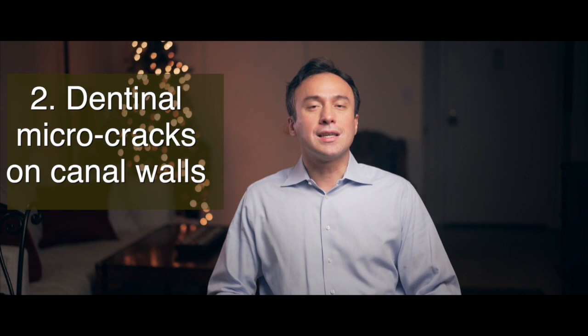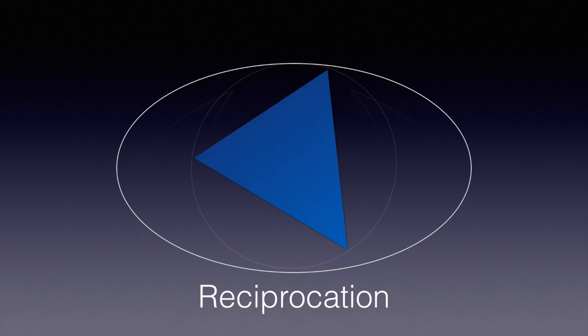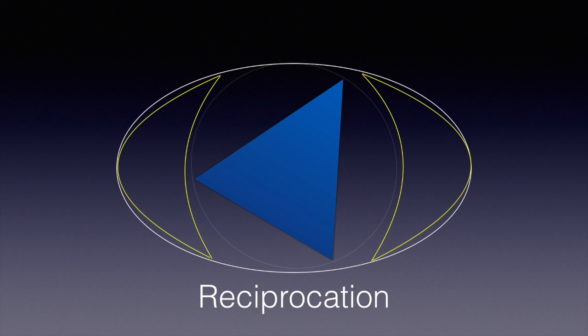The second challenge is that when it's combined with single-file techniques, it puts way too much torque on the canal walls, causing dentinal micro cracks. During reciprocation motion, the file engages dentin in one direction, takes off a chunk of dentin which ends up in the chip space of the file, and then begins to rotate in the opposite direction, releasing the cut debris back out into the root canal space. As a result, reciprocating files are cutting and releasing the debris back into the root canal.